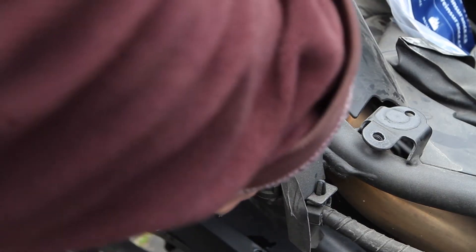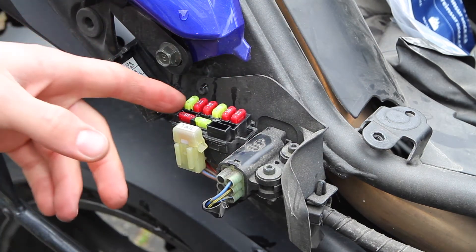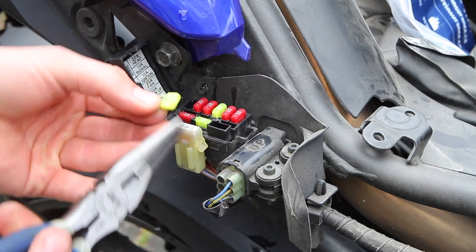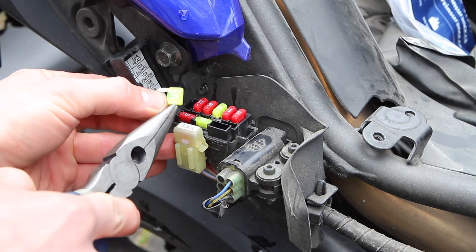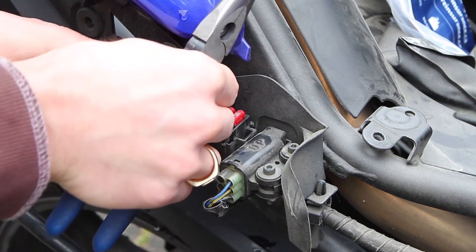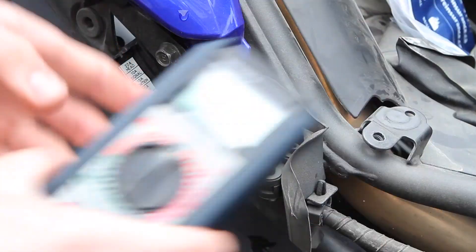If all of this doesn't resolve your ignition issue, it's time to move on to checking all of the bike's switches. All switches must be working to get ignition, and the list is long: check the ignition stop switch on the handlebar, neutral switch, side stand switch, and clutch switch, plus the starting circuit cutoff relay, and then the lean angle sensor. If none of this does the trick, it's time for a new ECU.